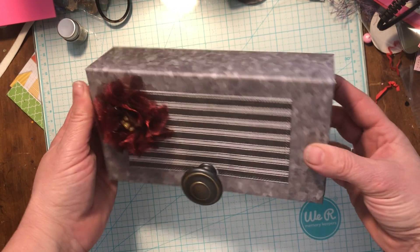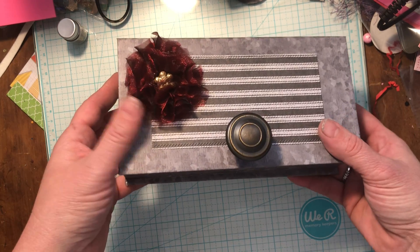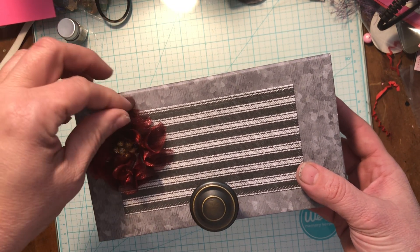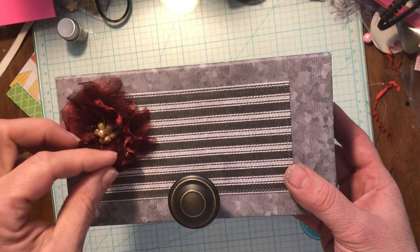I have made a stationery box, you guys. I am loving this, and I made it as a Christmas project, but I didn't want it to be too over-the-top Christmassy, because I know sometimes people will want to leave something like this out on their desk after the holidays, and I don't want them to think that they have to put it away after.